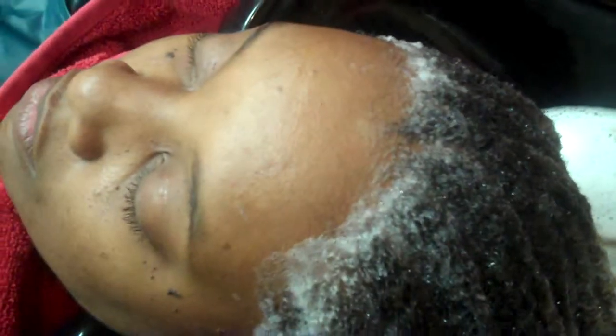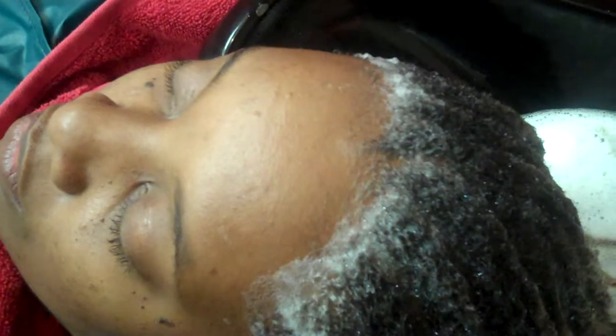It's very relaxing — you can see her eyes close. And it's soothing. It brings moisture to the ends of the locks as well as it cleanses them. And that's what we do in our salon, Hair Locks By Our Lack.